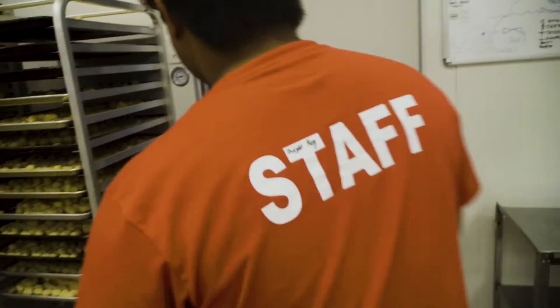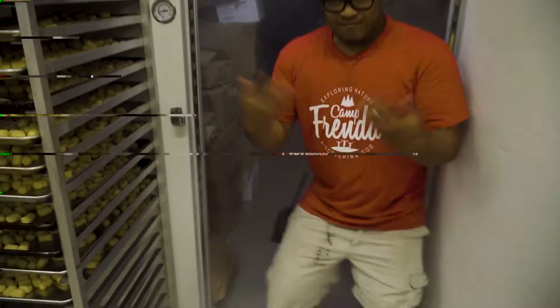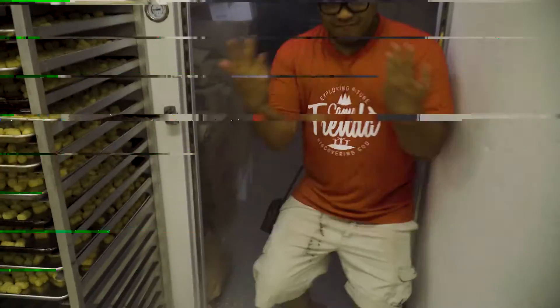Or we could do the freezer check. Basically, you open the freezer and you just open it up — oh yeah — shut it. And you're like...